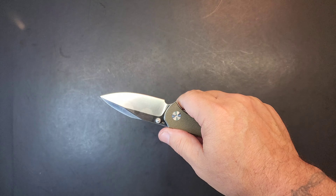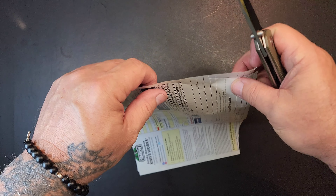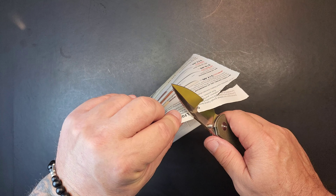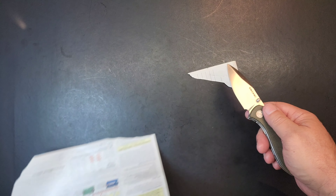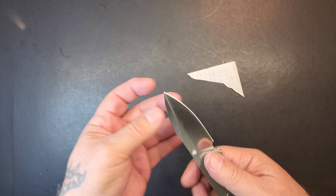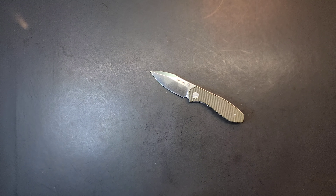I wonder if this thing's sharp. The tool steel looks wonderful. Let's see how it does on this magazine paper. I can already tell you it's just sharp as a razor blade. Yeah - unbelievably sharp. Sticky, sticky, icky - yeah, wonderful grind on that blade out of the factory.